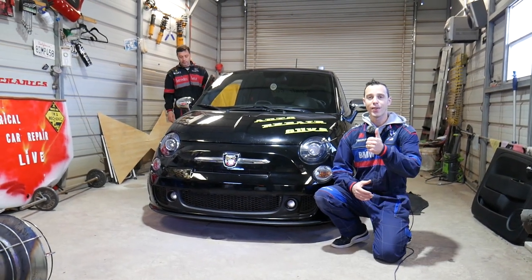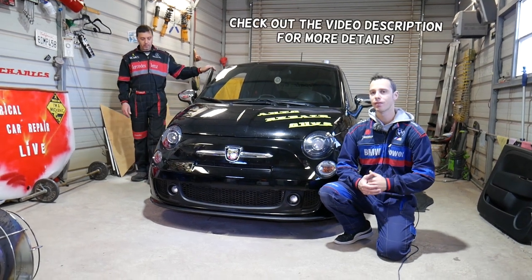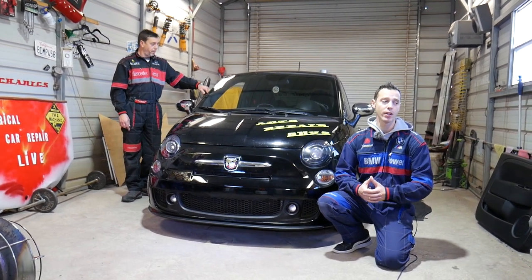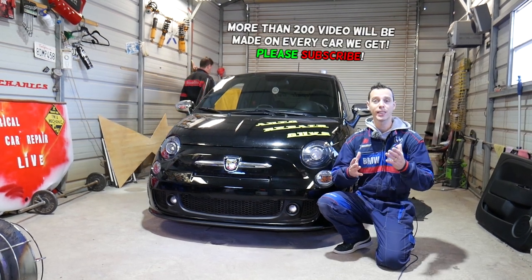Hey guys, welcome back to Auto Repair Guys. Thank you guys for watching and subscribing to the channel. If you guys have a Fiat 500 — even if it's any Fiat 500, 500L, or small Fiat 500 — and you have the airbag light on with a code B012D-2F, stay with us guys and we'll explain what needs to be done to fix that code and how you can fix it easily.